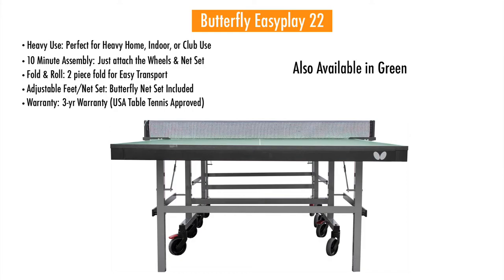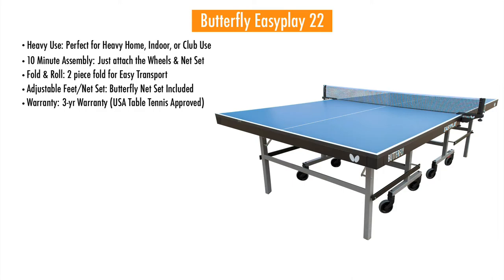If you're looking for a fantastic table that's mid-level for multiple uses, try the Easy Play 22.